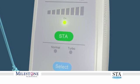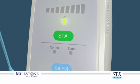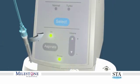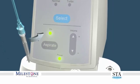Delivering the anesthetic at a faster rate than the controlled flow rate can result in adverse tissue reactions and/or tissue damage. Make certain the aspiration feature is on, as an aspiration test may be performed during anesthetic delivery.